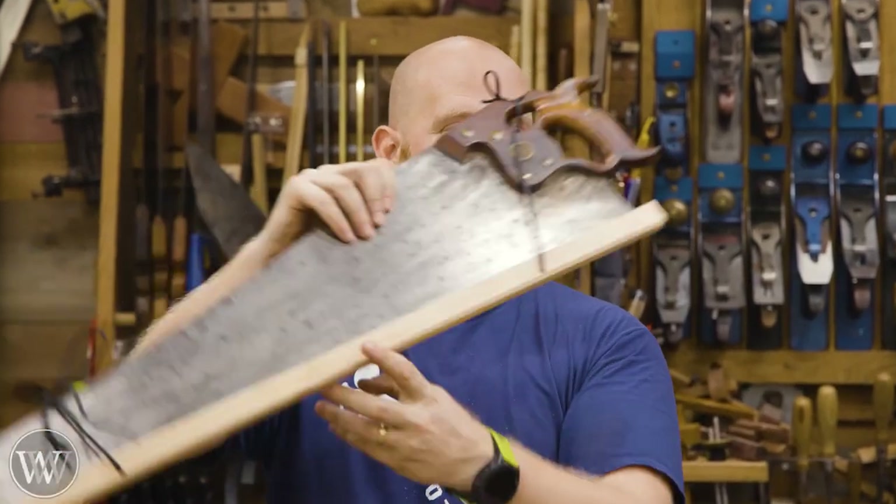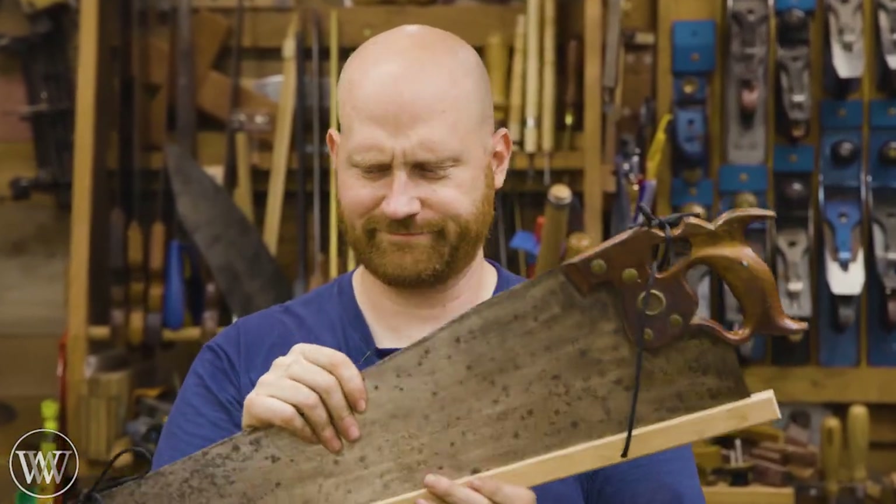Hey y'all, I'm James Wright and welcome to my shop. Today we are making a blade guard for our saw, but first, let's sharpen this thing.